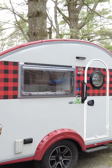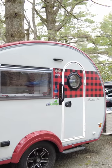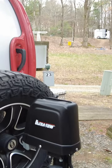Hi, I'm Jen Grover, and this is a video about installing an electric jack on a Tab. This model will work for either a Tab 320 or a Tab 400.